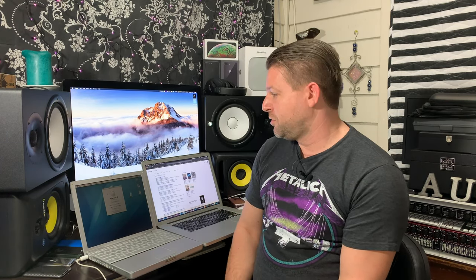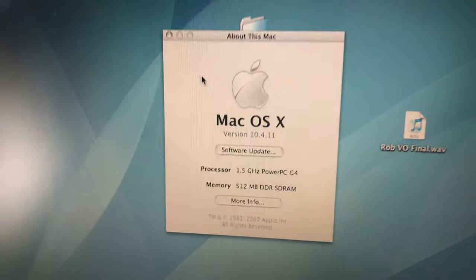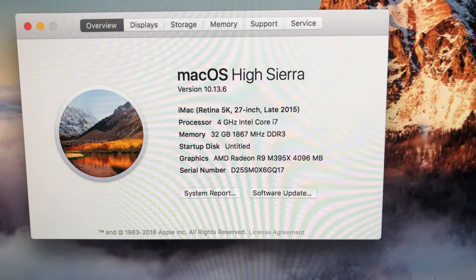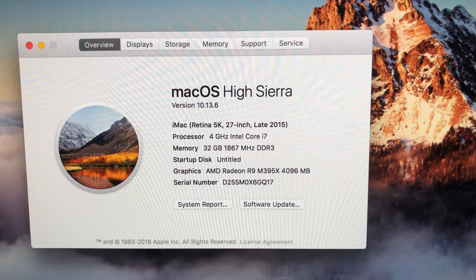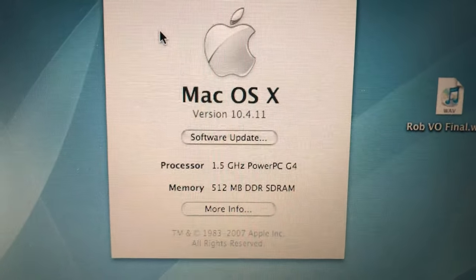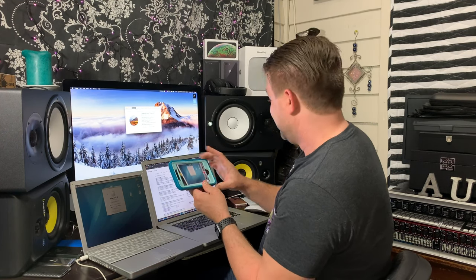But let's compare the rest of the specs. Right now the processor is 1.5 GHz. And my most current Mac is 4 GHz, the Intel Core i7. While we're at it, the RAM is 32 GB, 1867 MHz, DDR3. And this memory is half a gig of DDR SDRAM — half a gig of RAM. That is ridiculous. That's really bad.